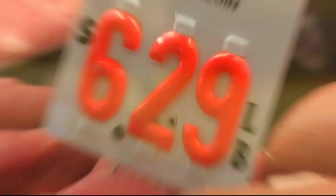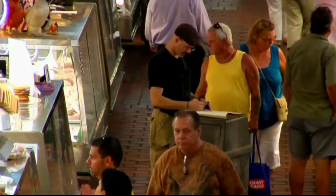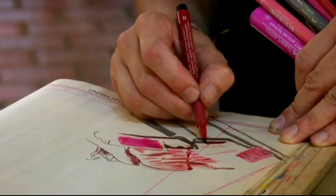Digging the meat cases, man. Love drawing in these environments — really rich visual. I mean, it's an overload of stuff.